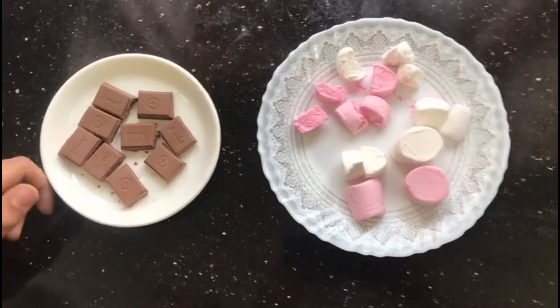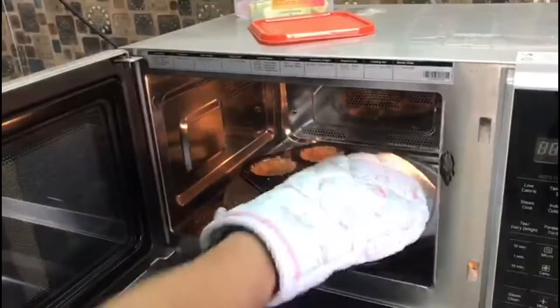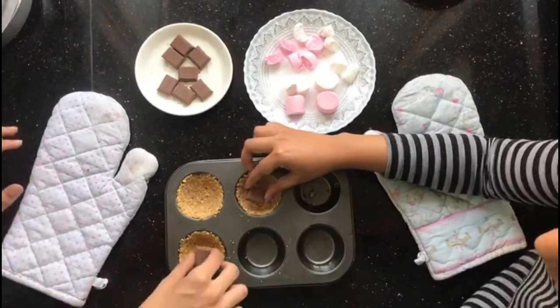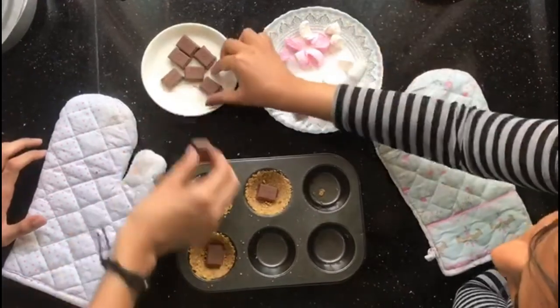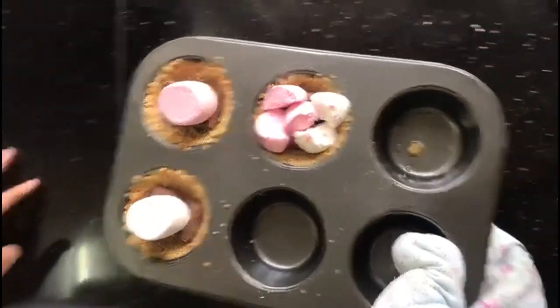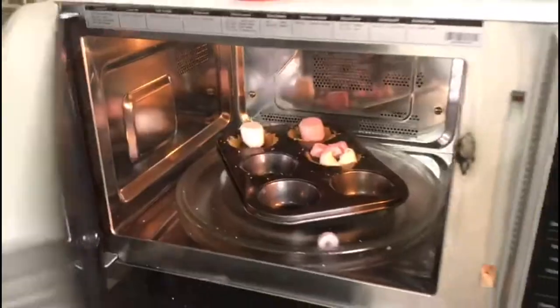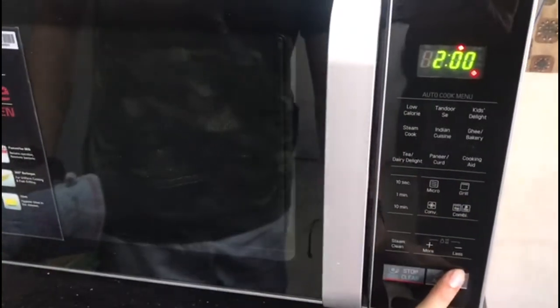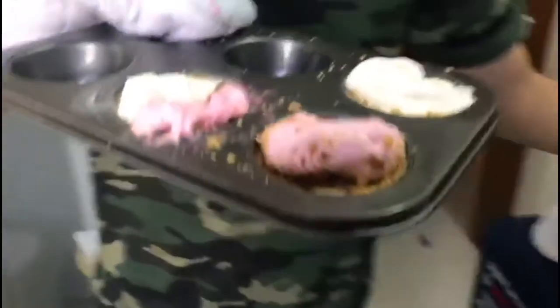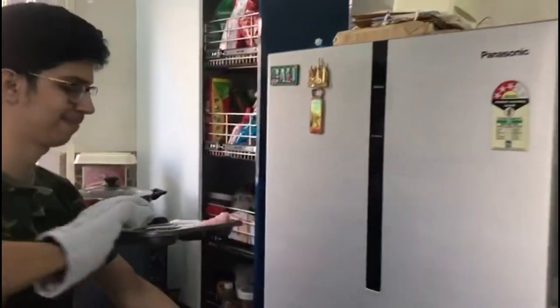Meanwhile, you can be ready with your chocolate and marshmallows. Once the crumb is nice and golden, it's time for the presentation. Add one or two chocolate pieces depending on the amount of sweetness you want, and after that add the marshmallows — I've done both half and full, but you can do either. Get them back in the microwave and bake for an additional 2 to 3 minutes. You can serve these immediately or pop them in the fridge and let them chill for a while.